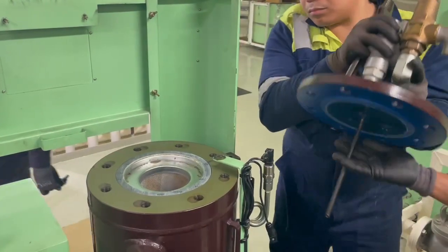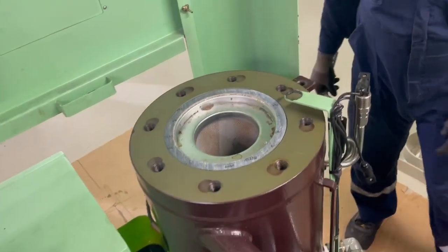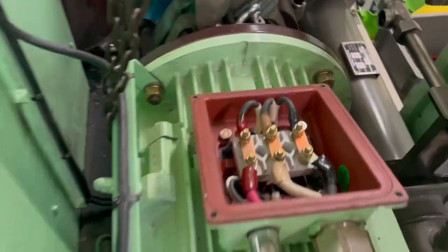All the bolts are out and the top cover is out as well. This gives us access to the oil separator filter element itself — we will be replacing this.